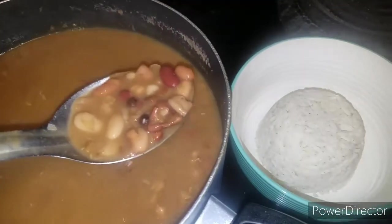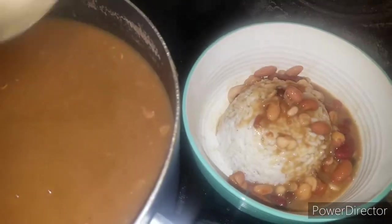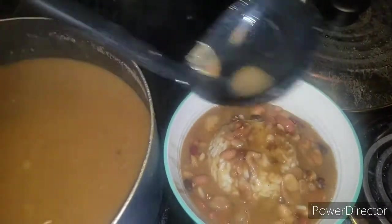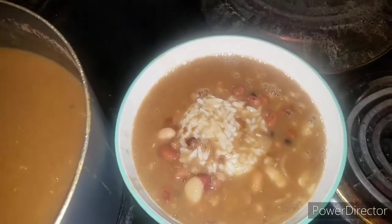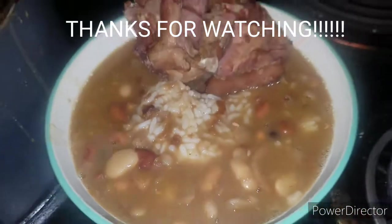Actually, I'm going to let y'all see me plate this. Look at that — let me get my ladle. Here we go. Look at that guys — now that looks amazing, with the pork ham hock. Oh my God. There's your meal right there — mm-mm-mm!